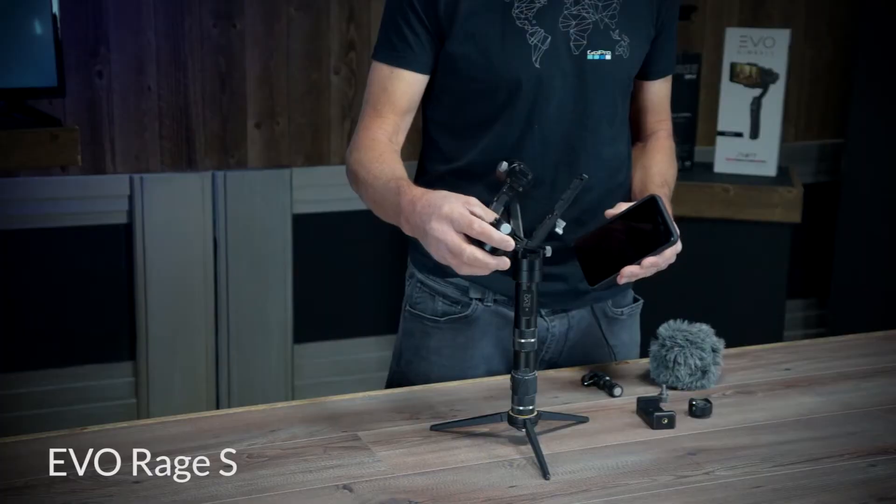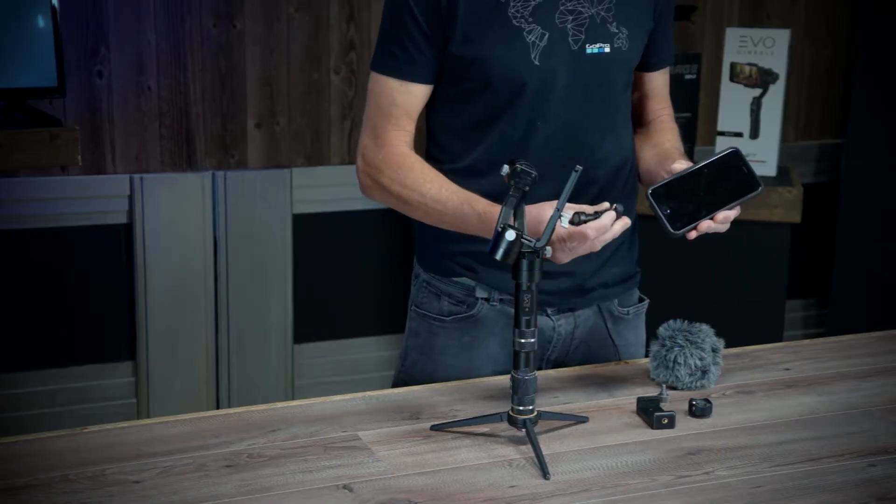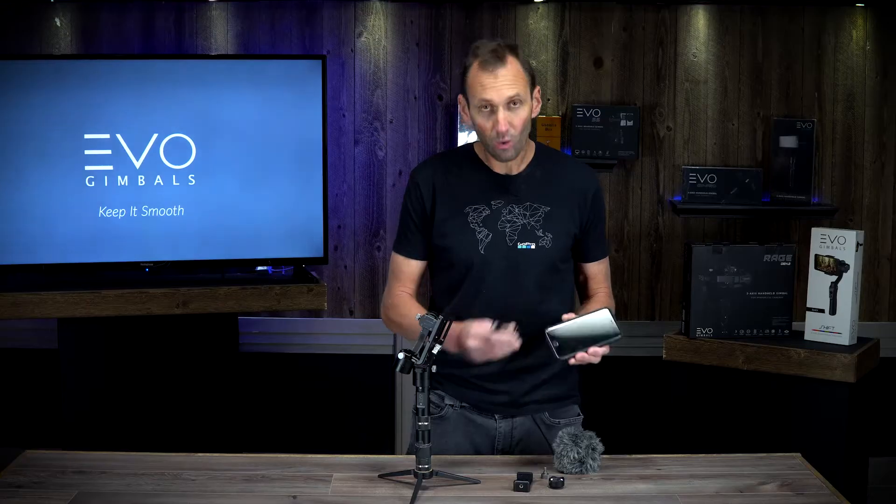A couple simple things that need to be brought into play here. One, the Evo Rage S, mounted here with an iPhone 6S Plus — but any modern up-to-date Android phone or 3.5 millimeter CTIA connection will work.